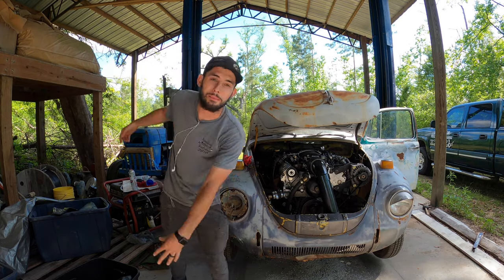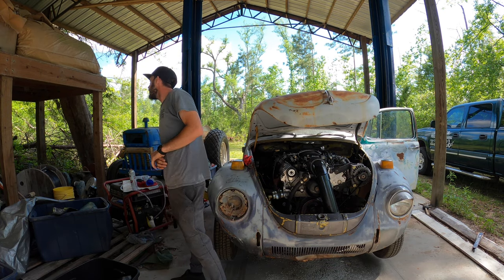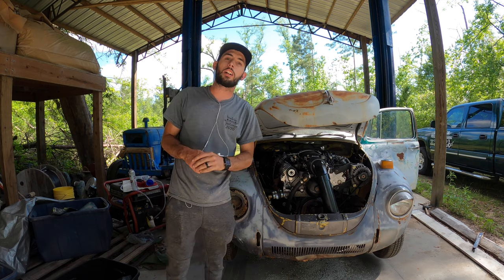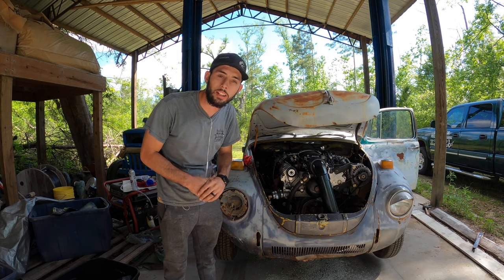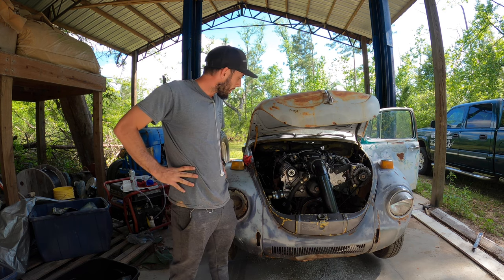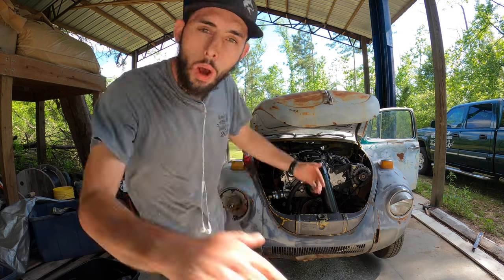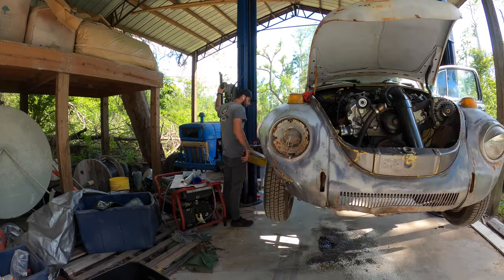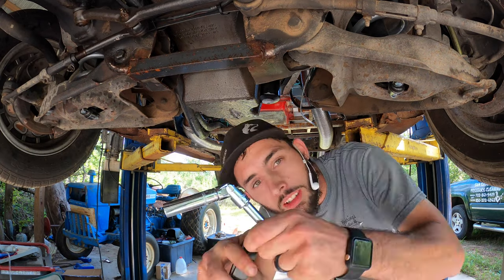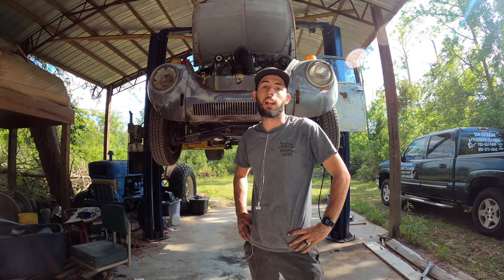What is up you guys, welcome back to the channel, welcome back to the build series, welcome back to the bug. We're going to run a new power cable from the positive on the battery to the starter so that it cranks super fast. We're gonna rewire some stuff, zip tie some stuff out of the way, make sure nothing melts on the exhaust, check the fluid level, and maybe do a fat smoky burnout in my car.